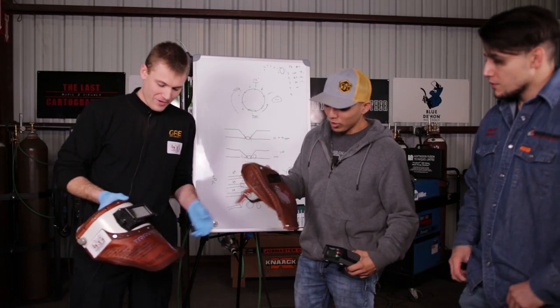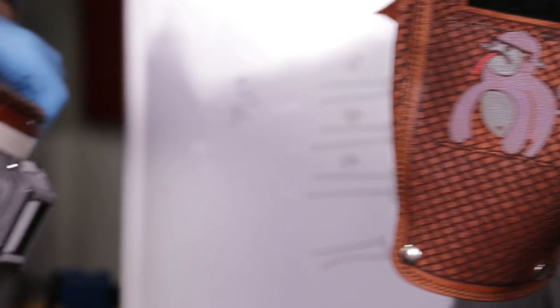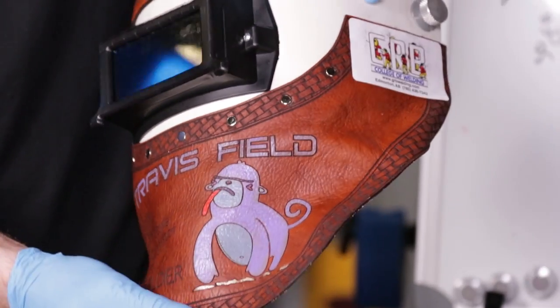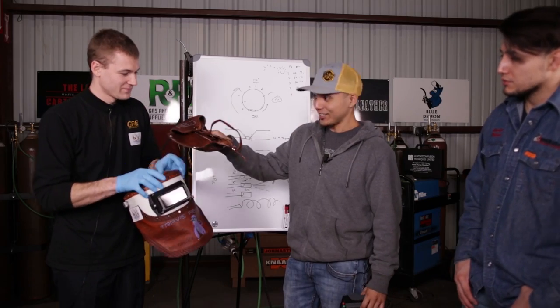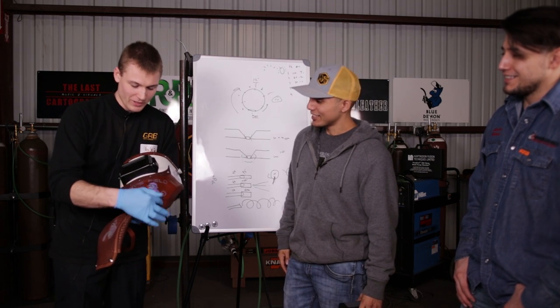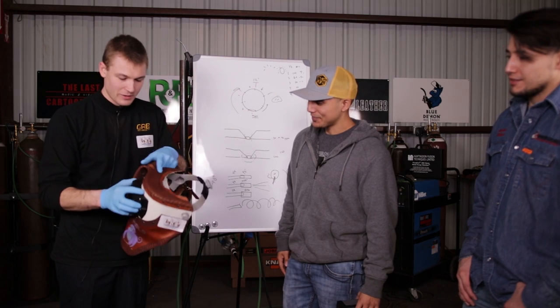Shout out to Outlaw Leather for customizing Travis's hood — it has Travis Field on it, has everything. They make great work. They even color-matched it — the same purple color, everything. Very high quality work.